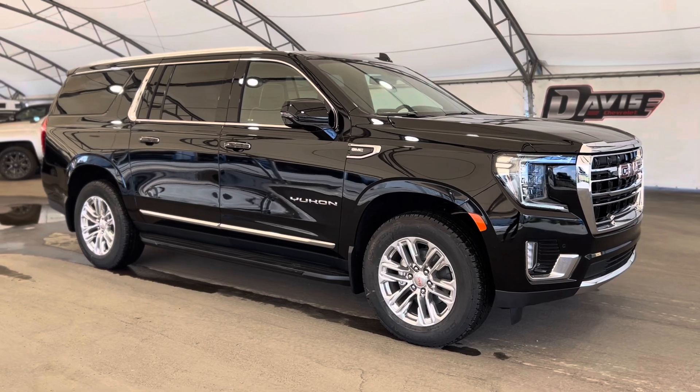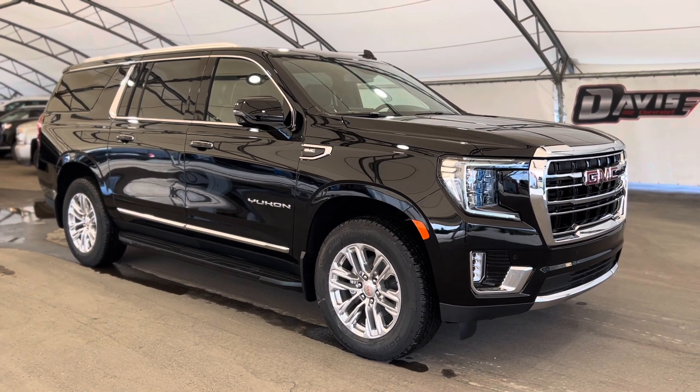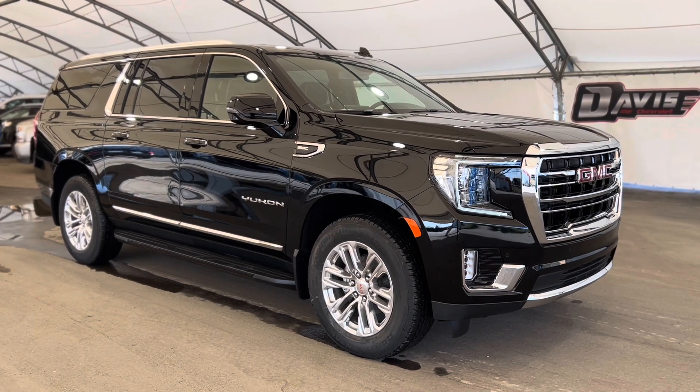That is pretty much it. Thank you again for joining us folks — this was a very quick walkthrough of one of our brand new GMC Yukon XLs.